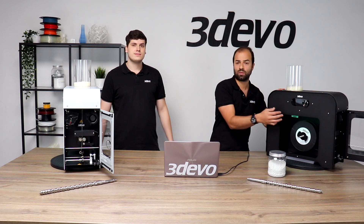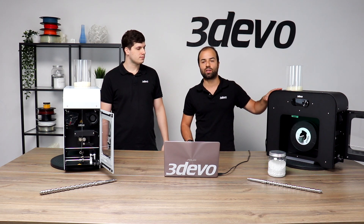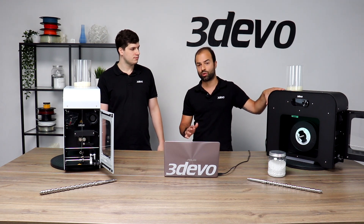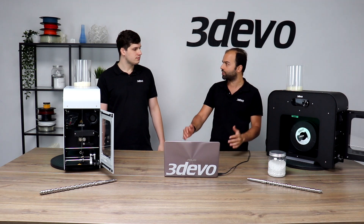One important thing to mention is that everything can be set through the display — we try to make it as user-friendly as possible. You can adjust every single parameter and every individual setting of the machine separately.